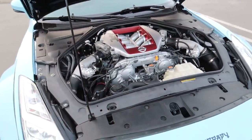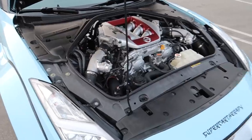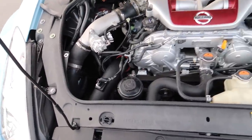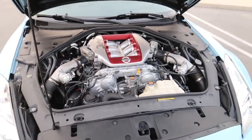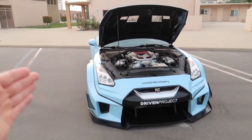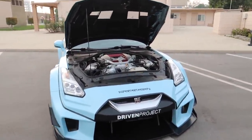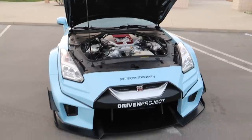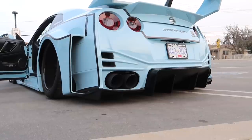Underneath the hood it has some minor modifications — I don't think it's anything drastic. I know it's not on E85 because Driven Project has to take this across the country and there's not E85 stations everywhere. It looks like it has some minor modifications; I didn't get the mod list before I did this review, so I'm sorry. Lightly modified, heavily exterior modified R35 GTR. The intercooler setup just sitting right there — so much airflow going right on top of that lip. Let's hop in and drive it.